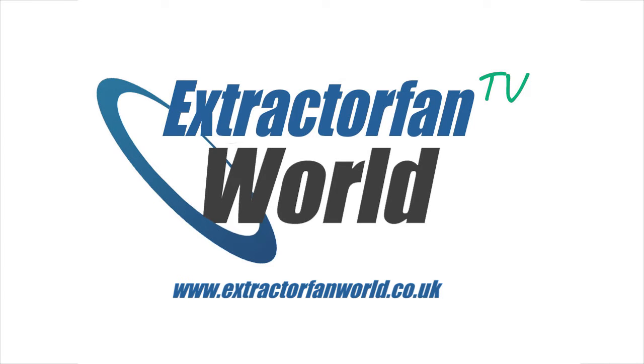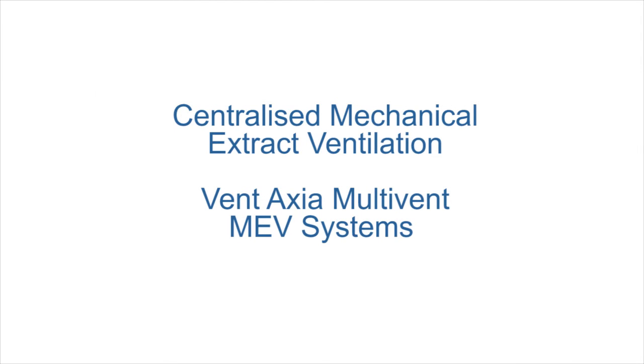Hi there, welcome back to Extractor Fan World TV. In this video, we're going to take a look at Centralised Mechanical Extract Ventilation and the multi-vent systems available from Ventaxia.